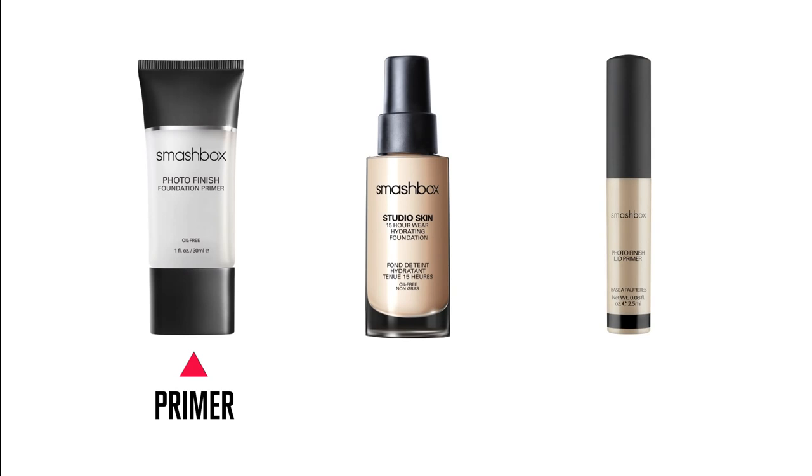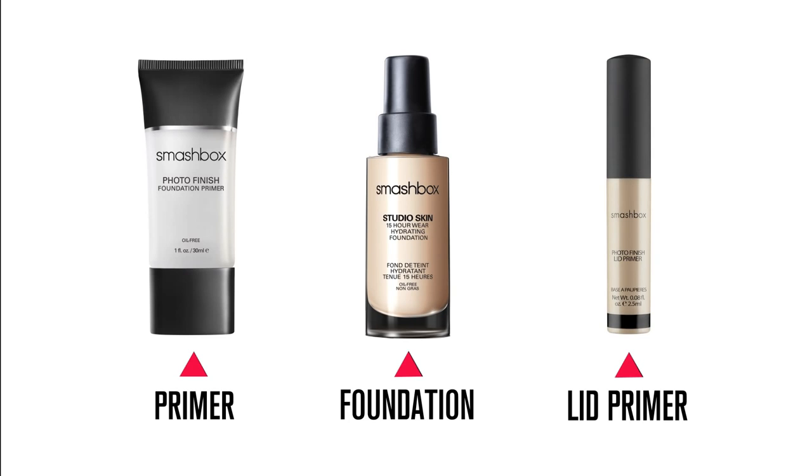I've already prepped Jade's skin with primer, foundation, and lid primer. Lid primer is key, especially when you're doing any eyeshadow application.